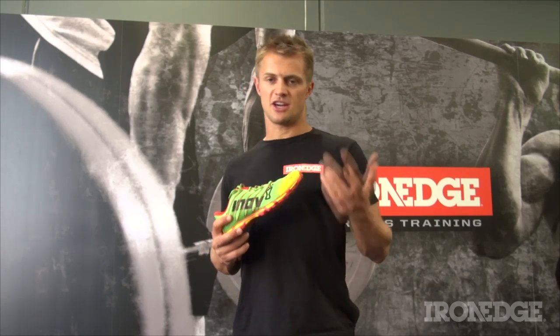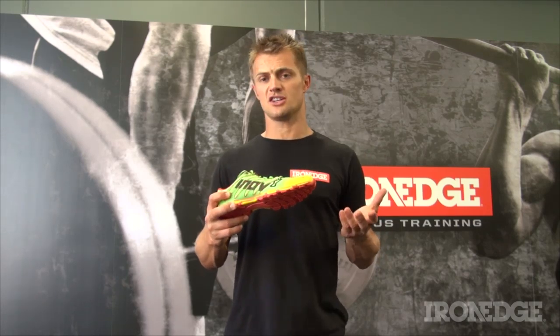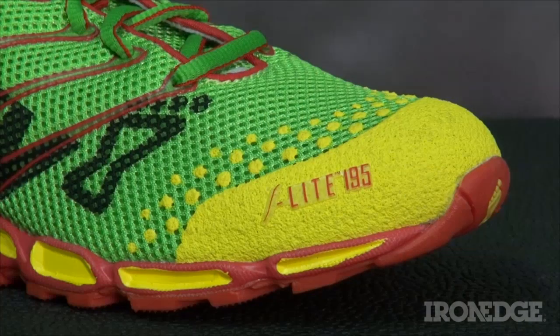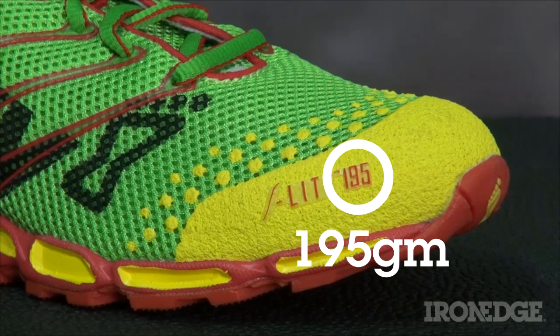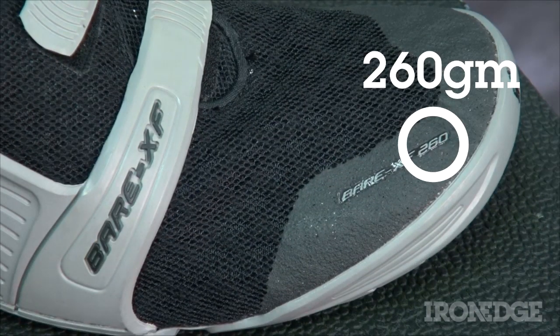First up is the Innovate Coding System. Contained in the title of each shoe is the weight relative to a UK 8 or US 9 size shoe. For example, the F-Lite 195 weighs 195 grams, whereas the Bare XF 260 weighs 260 grams.